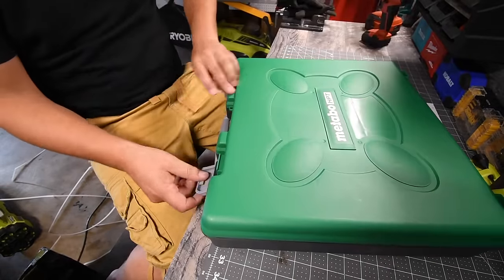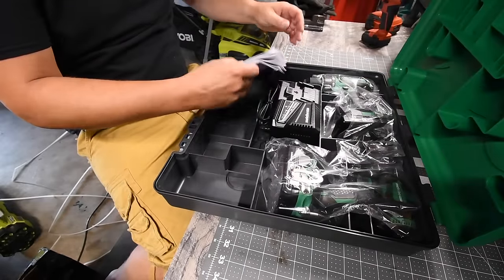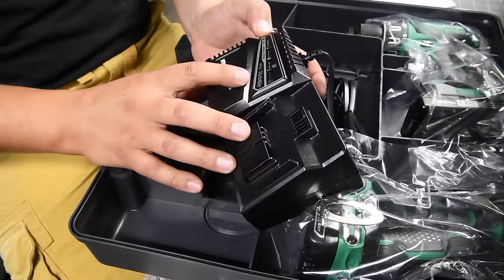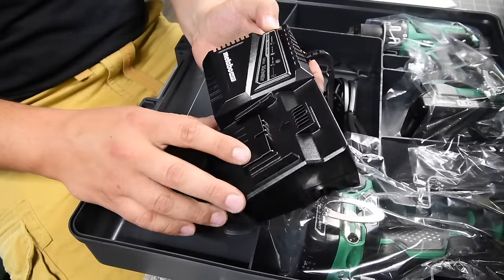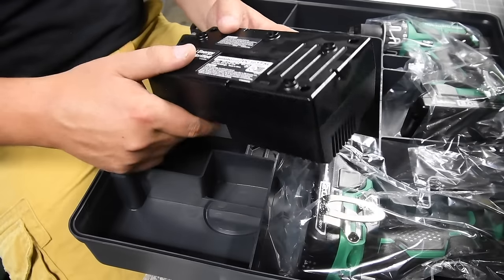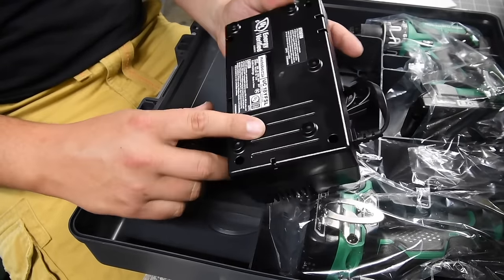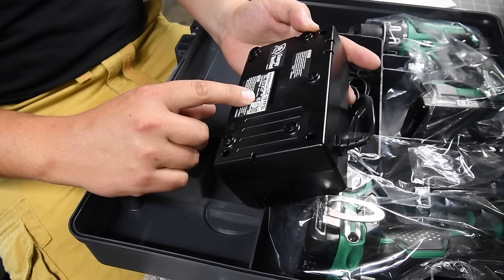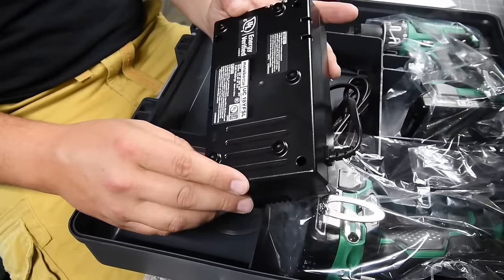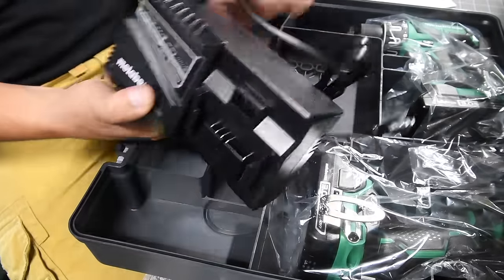Opening it up, you've got instructions and warranty. Here's the charger — it's a 14.4-volt to 18-volt charger, model UC18YFSL. It has a cooling system and gives you an arrow indicating which direction to insert the battery. You cannot mount it on the wall, and it is UL energy verified.